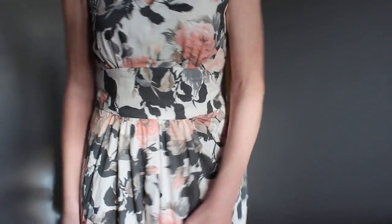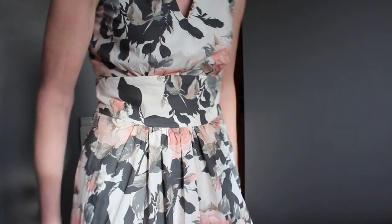I'm actually wearing the completed dress now. I will put a few photographs into this video so that you can have a look at it in a bit more detail, but I'm absolutely thrilled to bits with how this dress has turned out. I think it just looks absolutely gorgeous. I feel lovely in it.